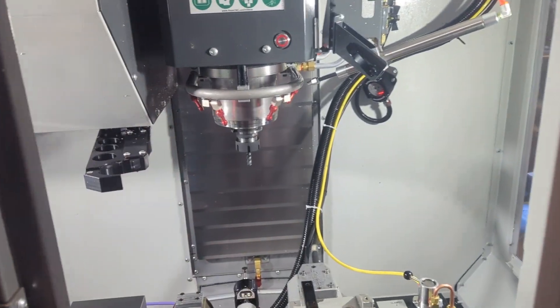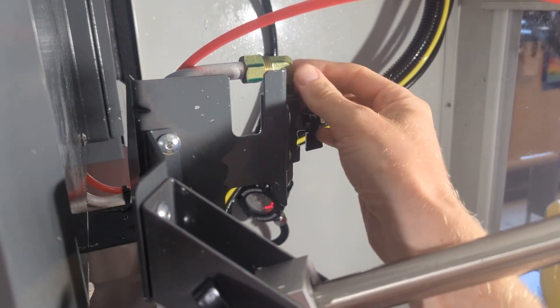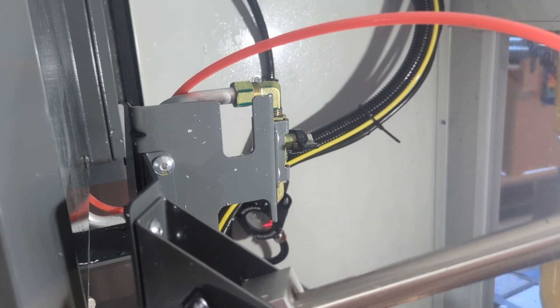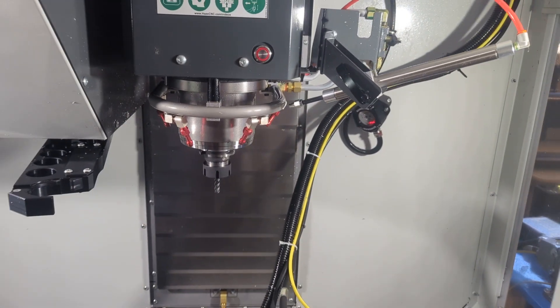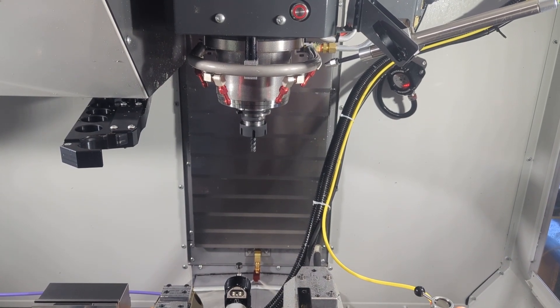The final step in learning the basics of the mill is washing it down and putting it to bed. Find this valve on your coolant line and shut it off. Shutting this off means when I hit the coolant button, no coolant is going to come out of the nozzles here at the spindle.